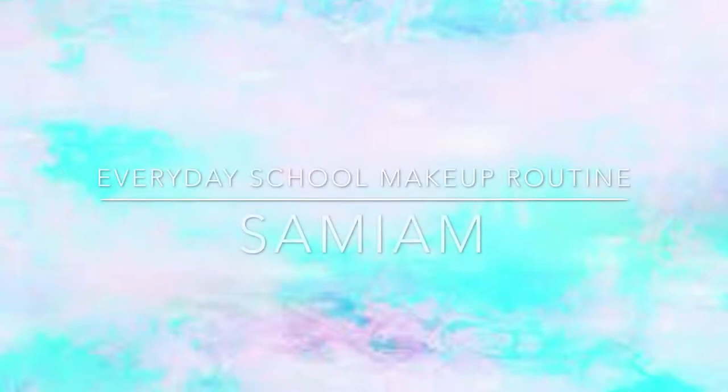Hey guys, welcome back to my channel. This week's video I'm going to be doing the everyday school makeup routine. I forgot to film an intro when I filmed this, so I'm so sorry, but here's the video.